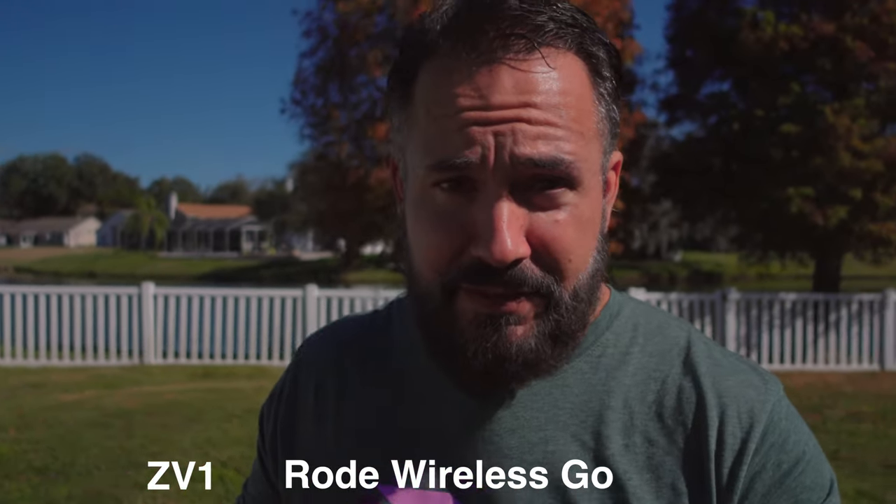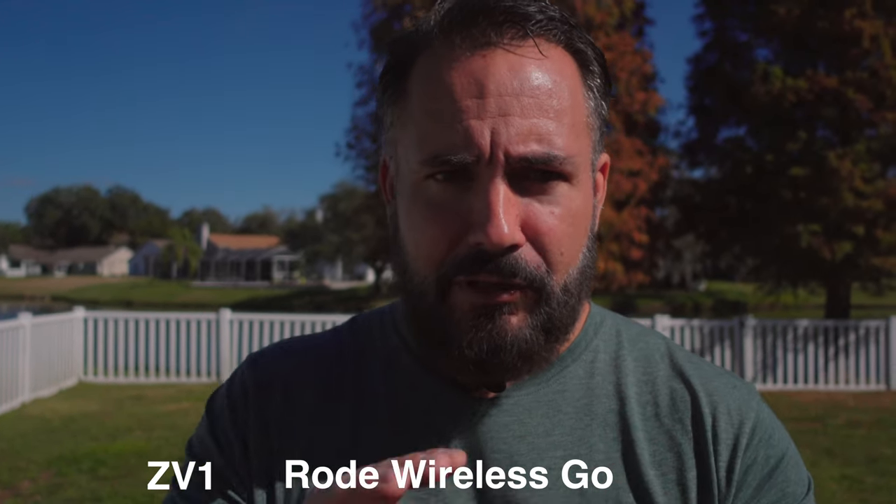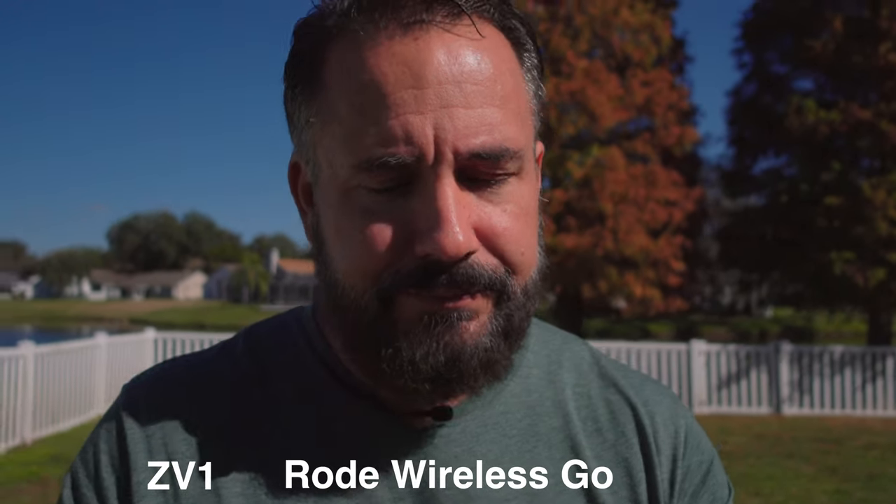Let's go inside and wait till the sun goes down and do the low light test. And let's be honest — before the test even happens, we all know who's going to win. The A7S III is a low light monster, it's full frame; this is a one-inch sensor. Let's not kid ourselves who's going to win.